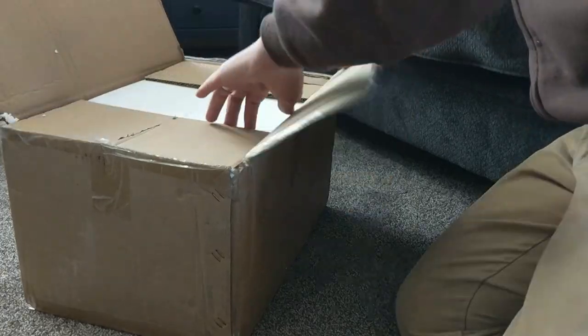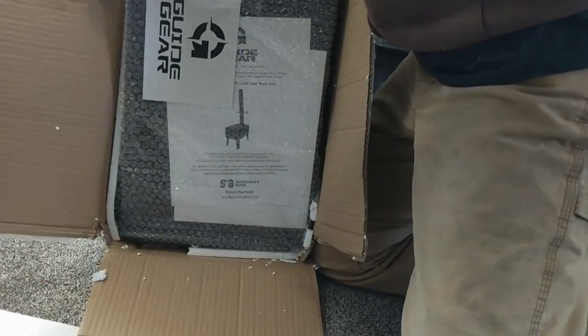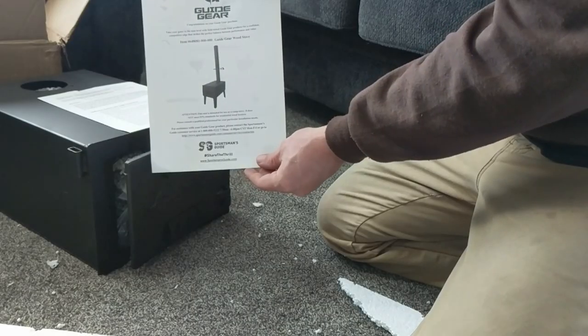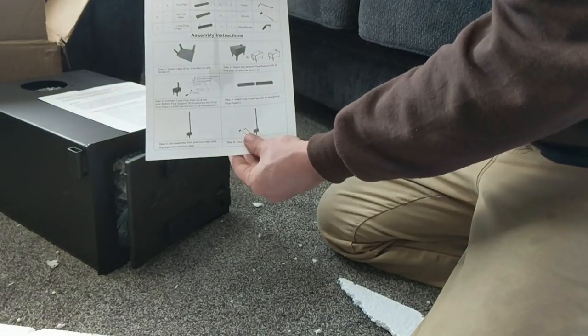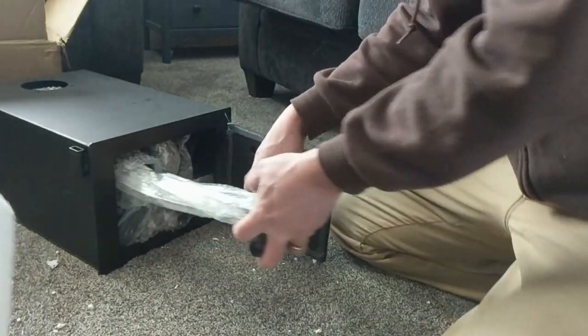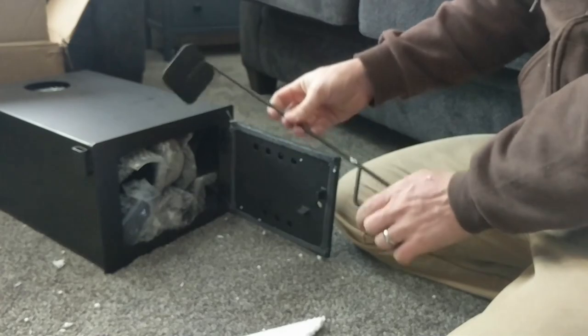The package shipped promptly and arrived just like anything else I would order from Amazon. I'm sure you can purchase this on eBay and other places online too. The stove is about 13 to 14 gauge steel, two millimeter thick. It has good instructions and comes with all the hardware and stove pipe and everything you need to start using this.